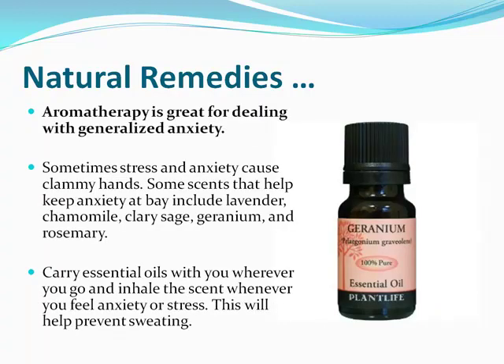Aromatherapy works extremely well, and it's actually what led me to discover geranium oil, which is an oil you can rub directly on your hands to decrease sweating — it acts like a natural deodorant for the day. You can pick up geranium oil at most health food stores. Other scents that can work include chamomile, clary sage, geranium, and rosemary. These help more with anxiety-induced palm sweating — they decrease anxiety and give you a calmer state.